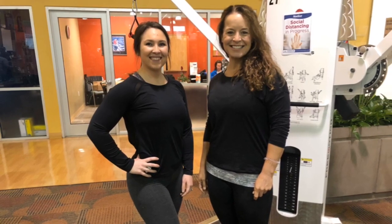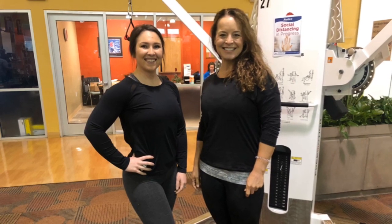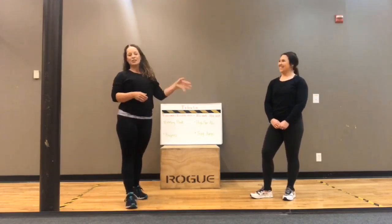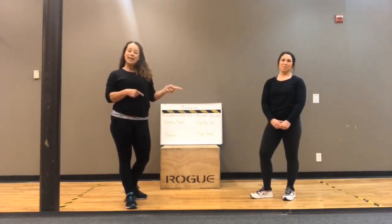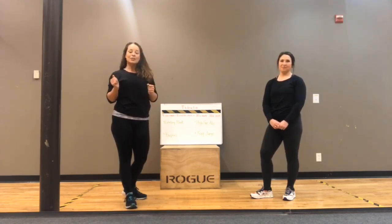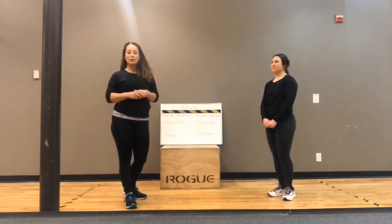She's one of my rock star trainers. She's been with me for about two years and she is awesome at what she does. So she's helping me do some videos to help educate you and to bring some fun into your family.